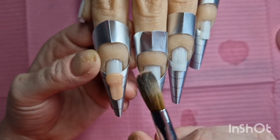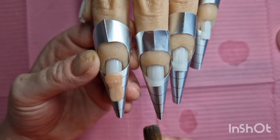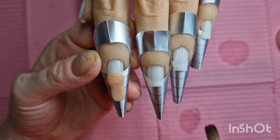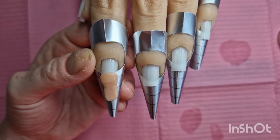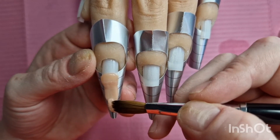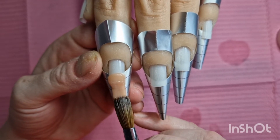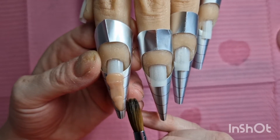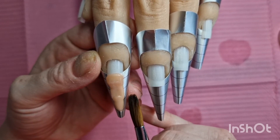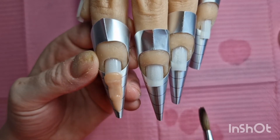This was a spontaneous video, I wasn't planning on doing one. But I've seen these nails and I thought I need to go and try it. I'm hoping you guys can hear me okay because I do have my fan on. So I'm going to have these as long as I can really, as long as I can get them.